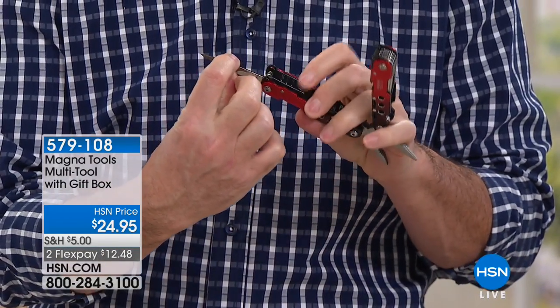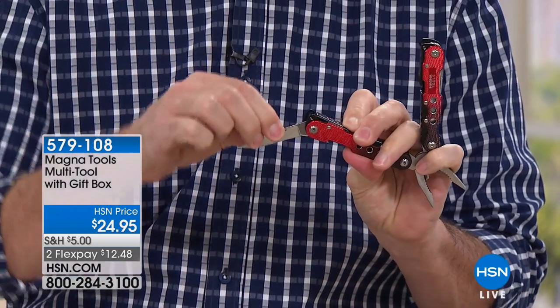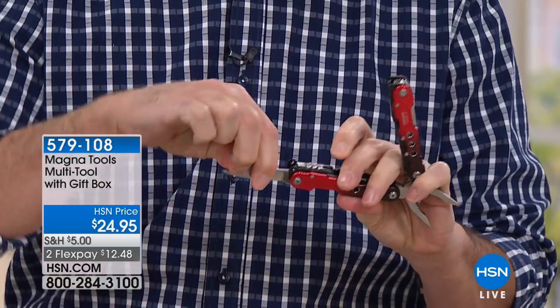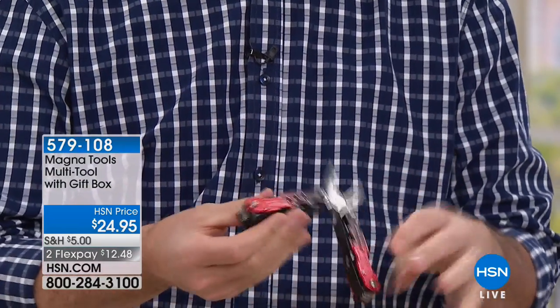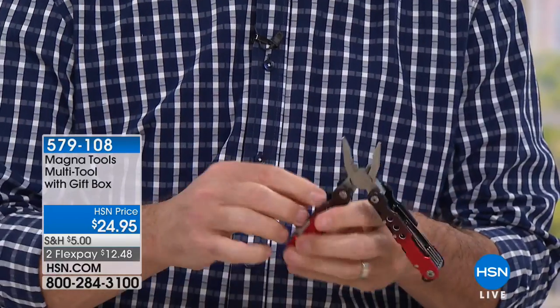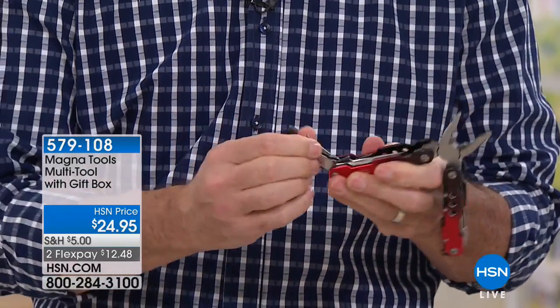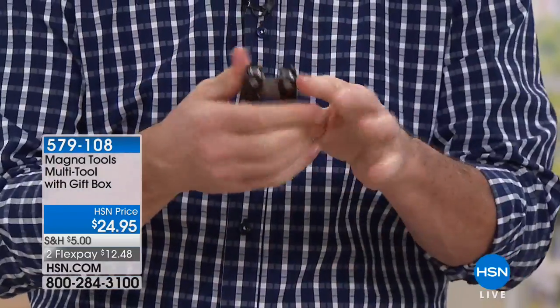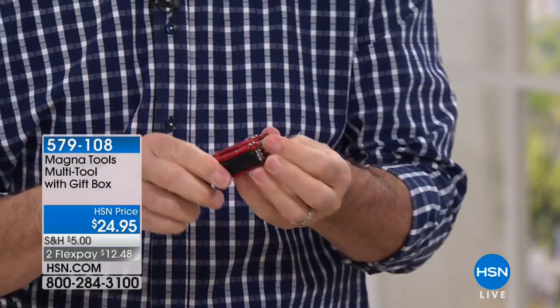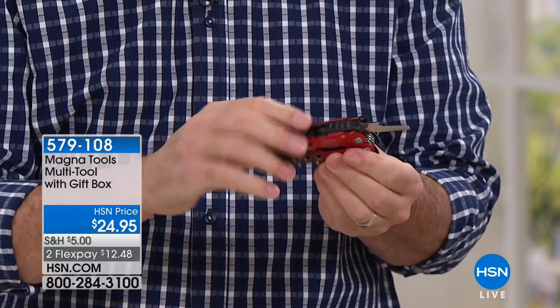All the tools lock in place. Imagine using the knife — that's super important. Even using one of the screwdrivers, it's going to lock in place as well. If I take that flathead screwdriver and lock that in place, watch this — I can turn that all around. Not only do I have a screwdriver, but I have a real handle, a real way to work that tool. An incredible tool that does so many different things.